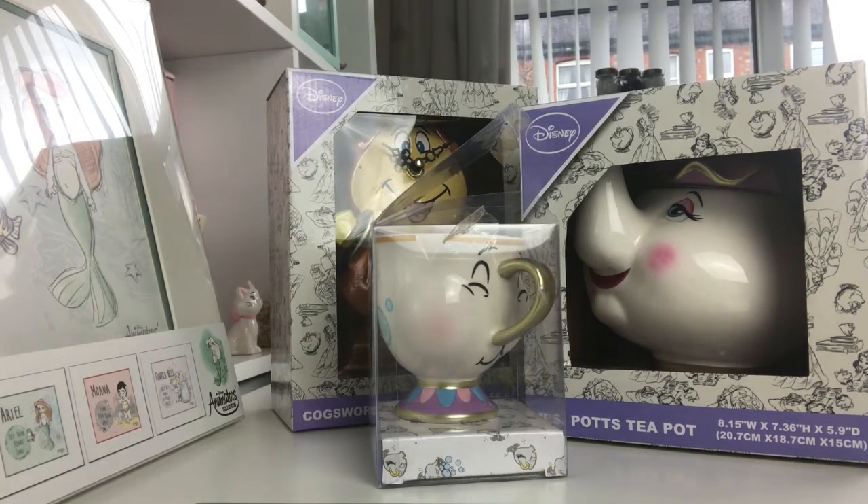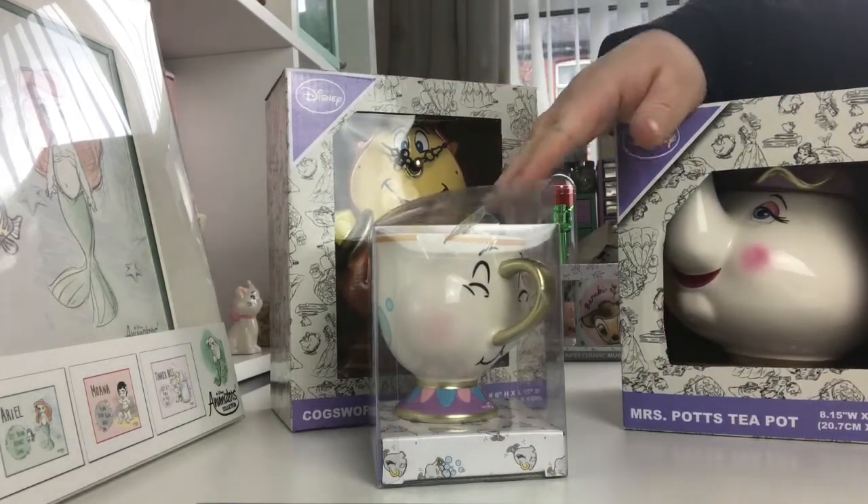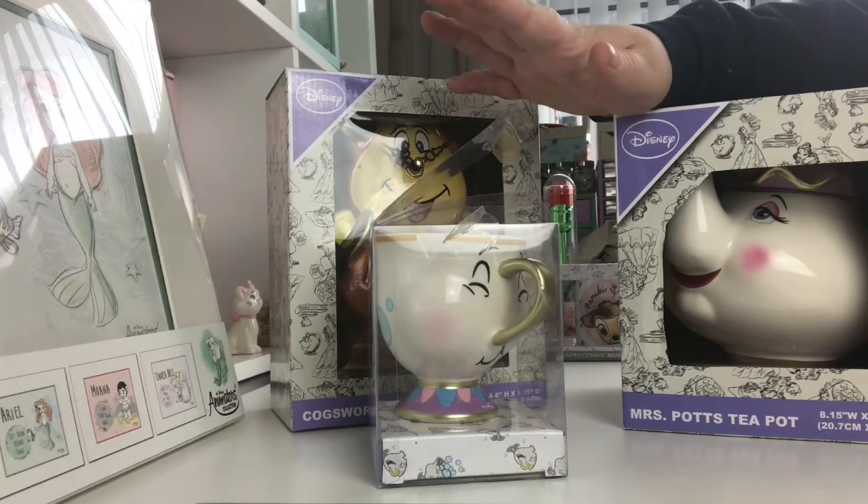Hi, welcome back to my channel. Today I thought I'd do a quick unboxing video. So yesterday I got the Mrs. Potts teapot, the Cogsworth clock, and the Chip mug from Primark, so I thought I'd do a quick unboxing of these things.